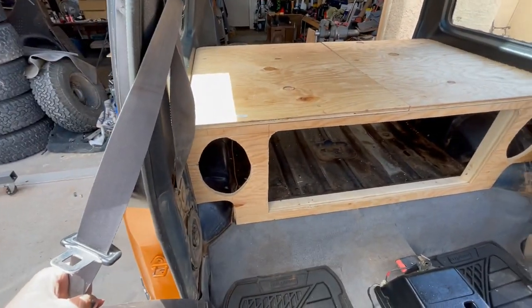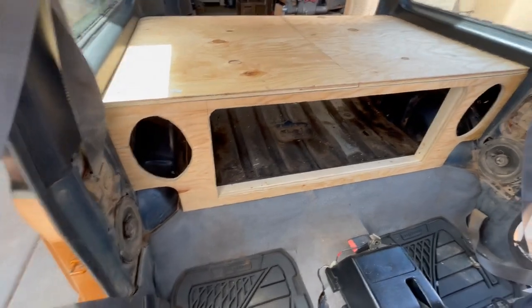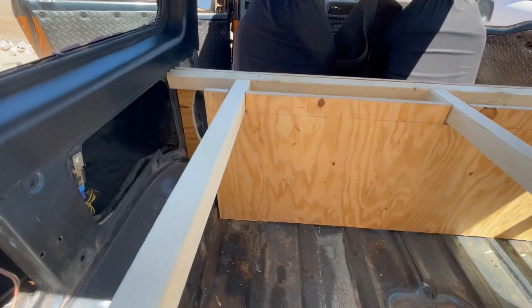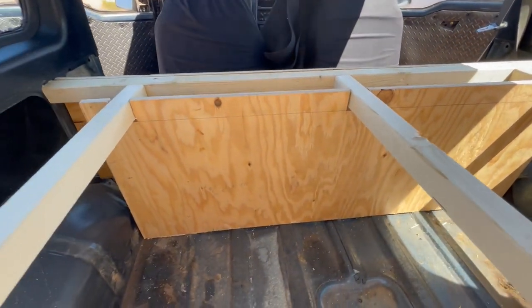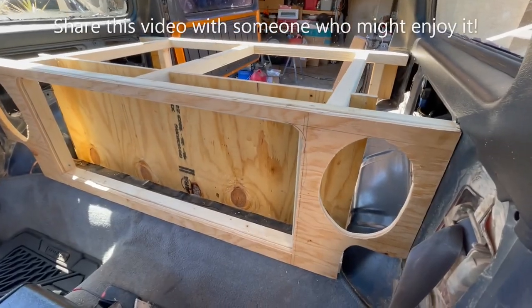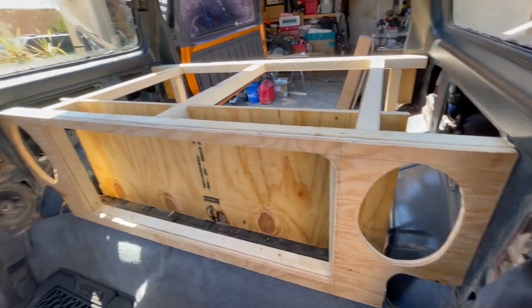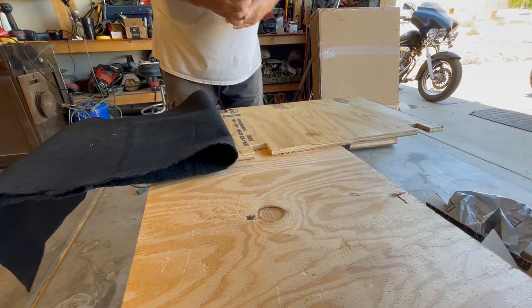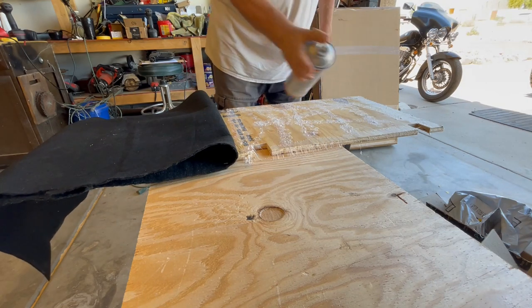Here you can see the front and how that's going to work — we're going to have a door right there so you can get access from the front. The 6x9 speakers have already arrived and the holes have already been cut out. This is the backboard for the gun rack — it's going to support your guns and separate the compartment. We notched it out on top and brought it up to the level, so it'll be nice and secure.